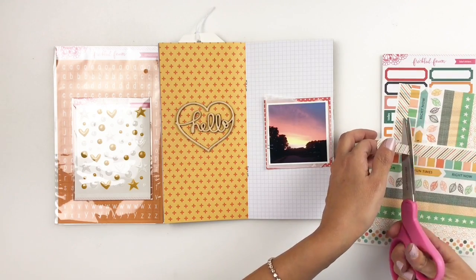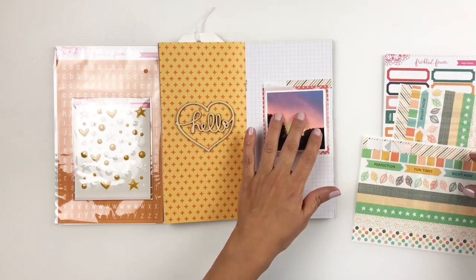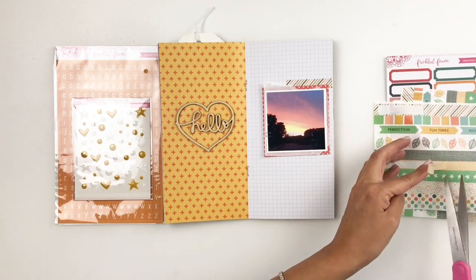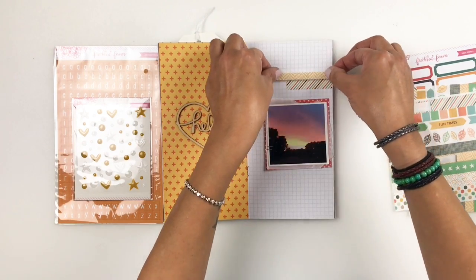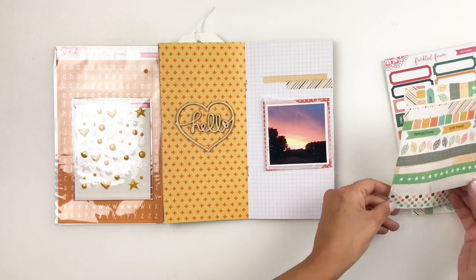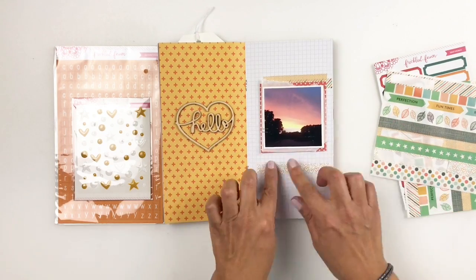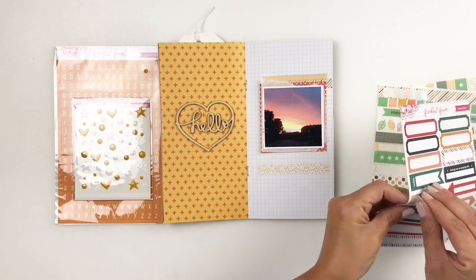Using simple things I already have in my craft room or using a kit to create a layout is very easy — you don't really need a lot of products. I'm adding the washi tapes randomly, and I thought adding labels was smart too, just to have somewhere to stamp on. I love to stamp, so I wanted to use the labels to bring in some of the colors from the left side.